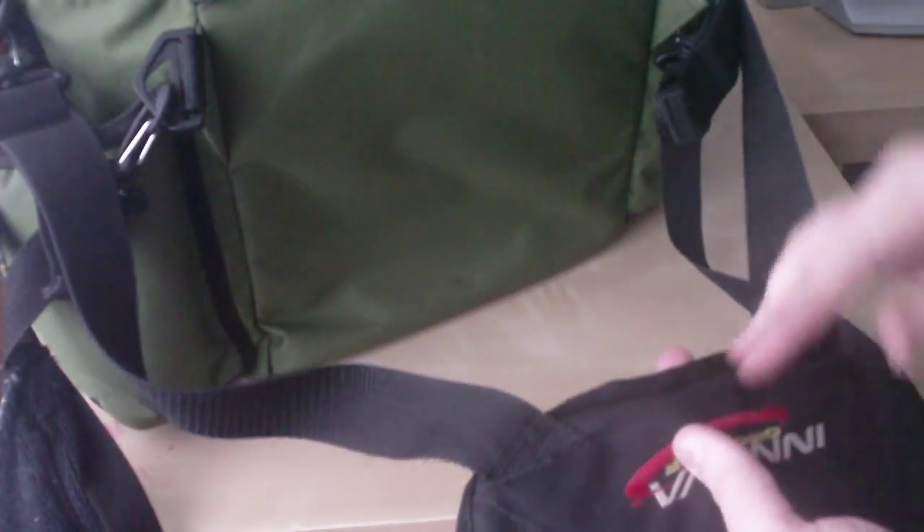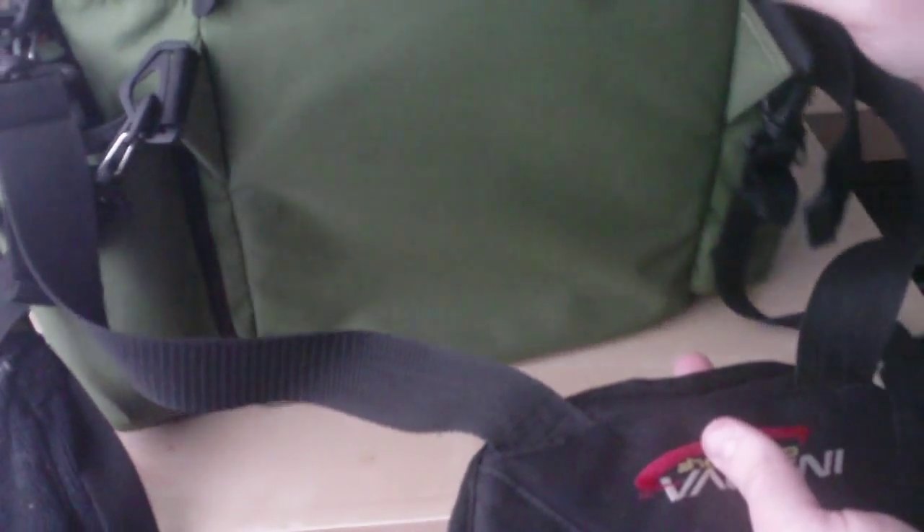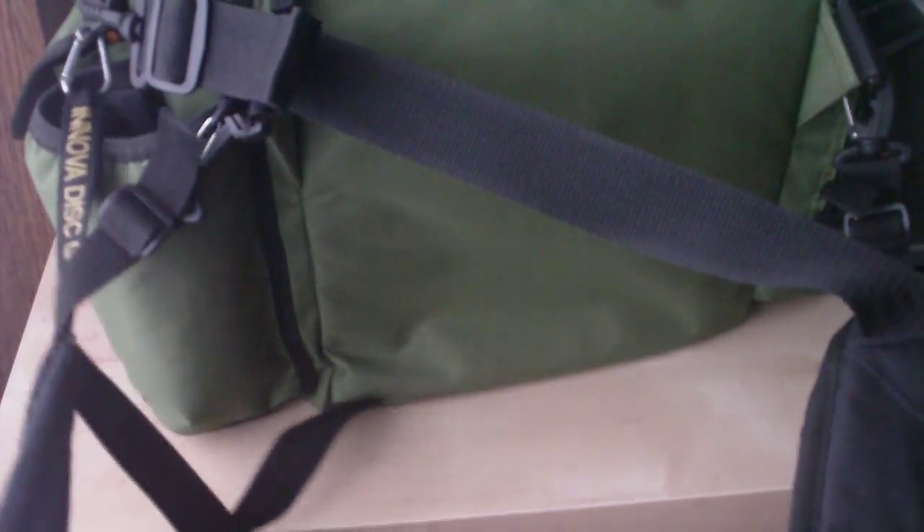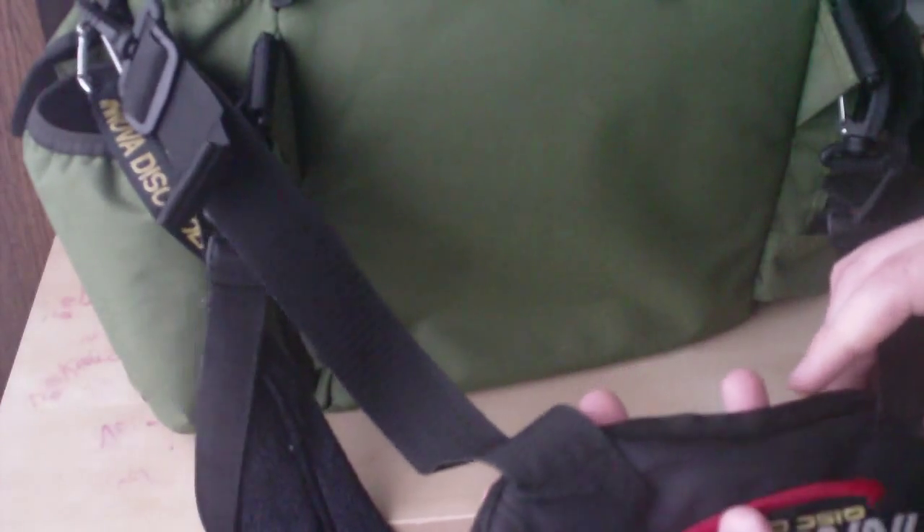I have backpack straps going for this bag. It wasn't very long after getting the bag that I got these, and it made a huge difference. I would highly recommend getting backpack straps for any bag this size or bigger, because when it's fully loaded with plastic and other stuff it gets pretty heavy. You don't want to be wearing out one shoulder or kinking your back. It's nice to evenly distribute the weight across your back. They should really just make the backpack straps come with the bag.